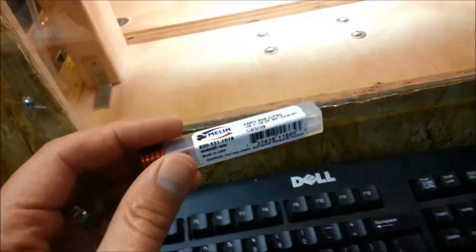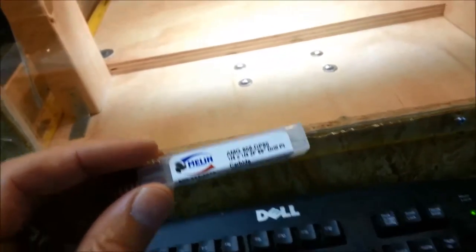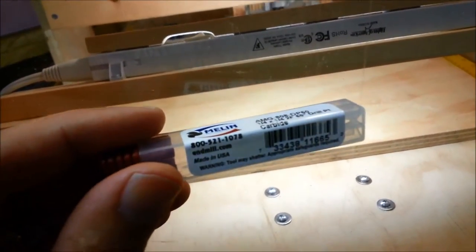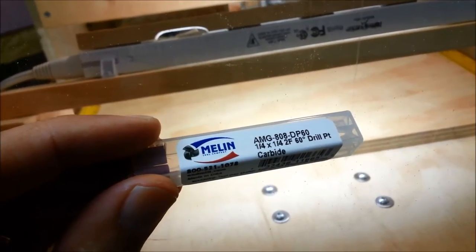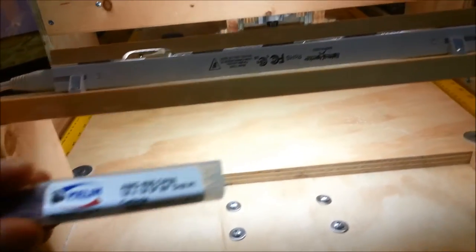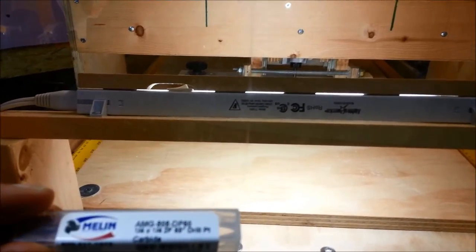Another thing I'm doing a little bit differently for this one: instead of using the 60 degree bits I picked up at the local hardware store, I ordered these online. These are carbide bits, still 60 degree. We're going to give these a try — these are full carbide, whereas the other ones were carbide tipped.